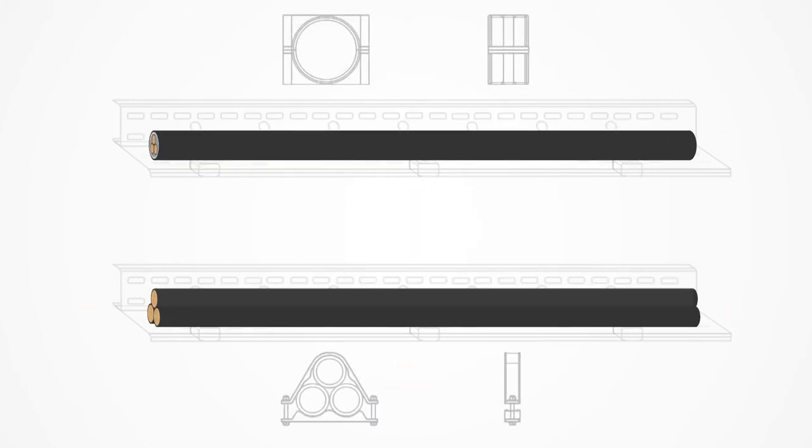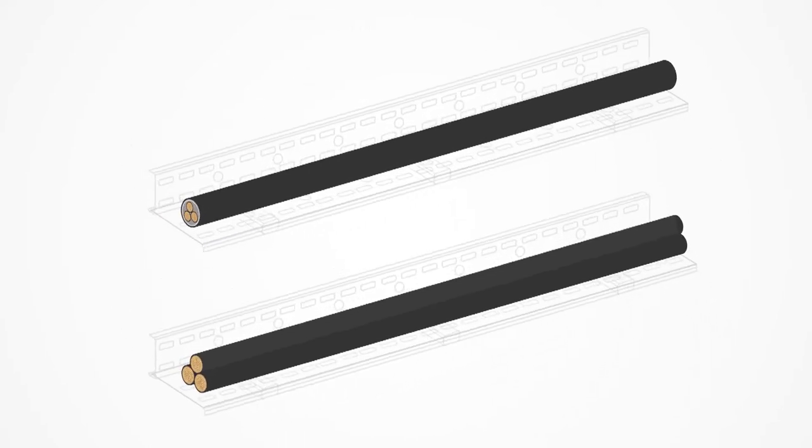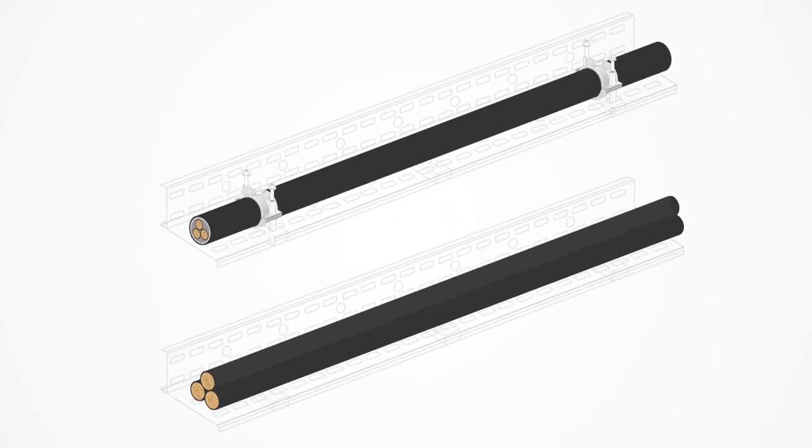Cable cleats were designed specifically to address this problem. They work by securing the cables together and providing opposition to the electromechanical forces even during a power surge.